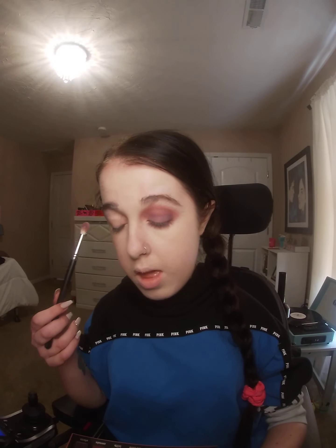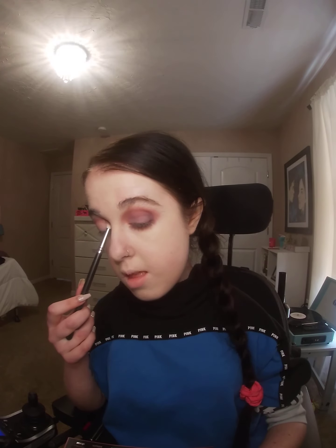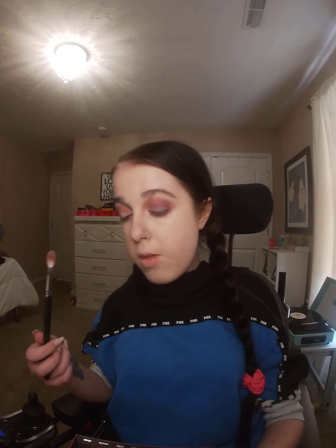I'm going for kind of a mauve look with pinks. What you want to do is go in with a light pink purpley color and put it in the crease of your eye. I'm putting this pink color in the crease and just blending it back and forth — that's all you have to do. Then I'll go back in one more time with that color to build it up so it's nice and vibrant in the crease.